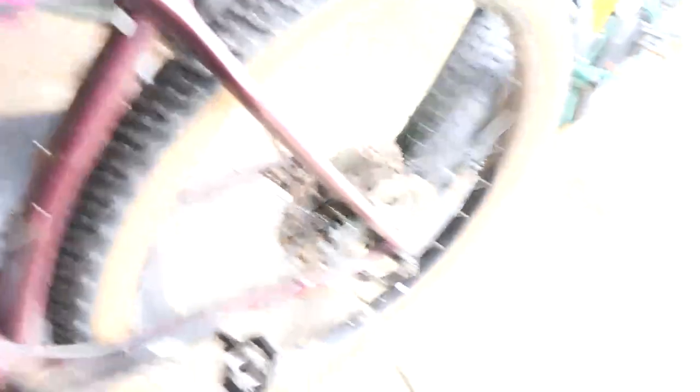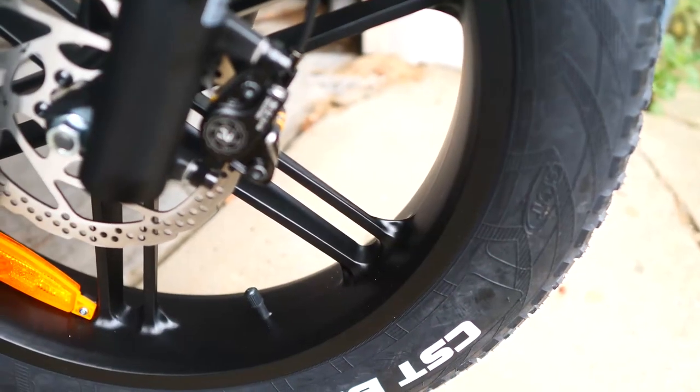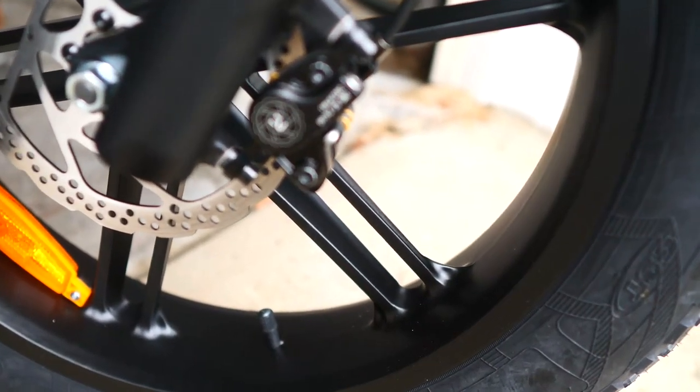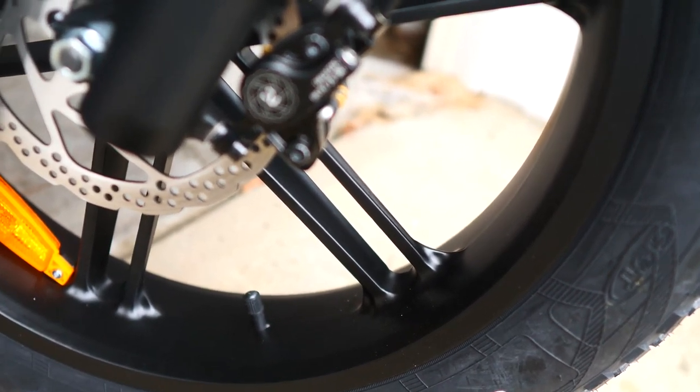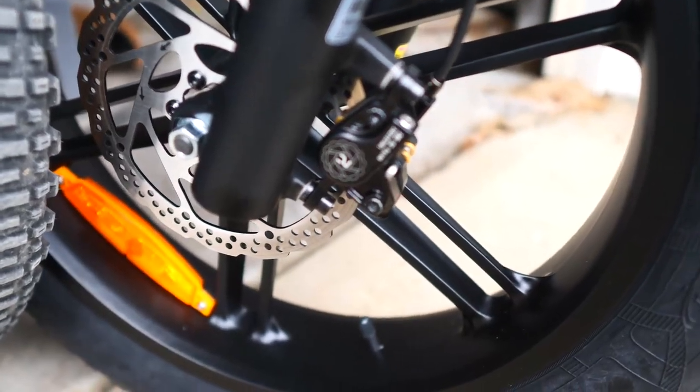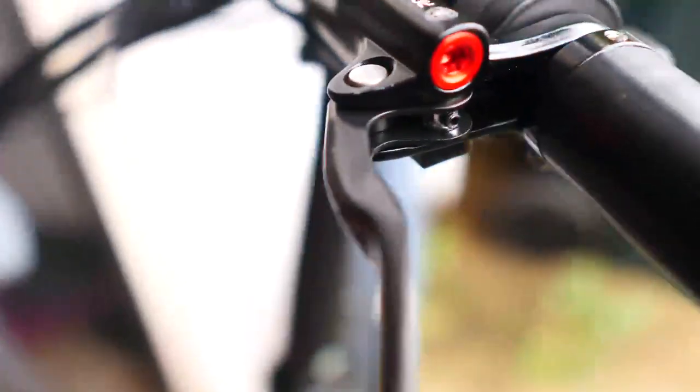I would compare this air fork to my mountain bike over here — a pretty expensive mountain bike with a RockShox Yari — and we have basically something very similar on this e-bike. Back to the brakes: they're hydraulic, which is awesome — very reliable stopping power. But they are a who-knows-what brand type of hydraulic brakes. They'll work just fine, they're decent quality and will definitely do the job.